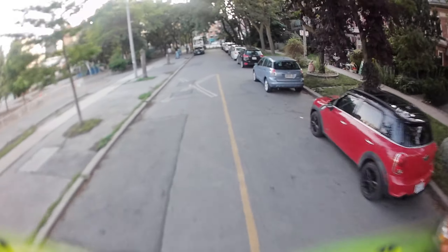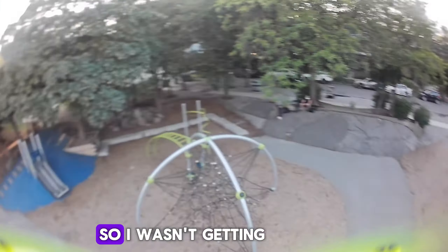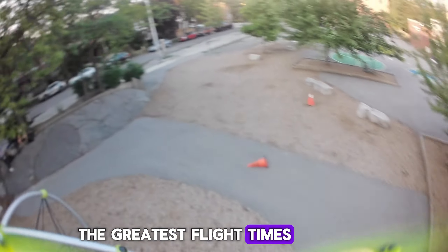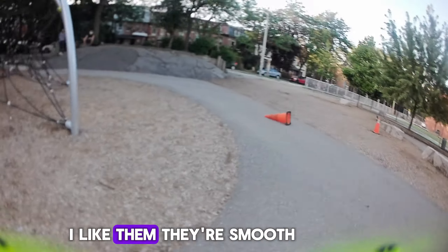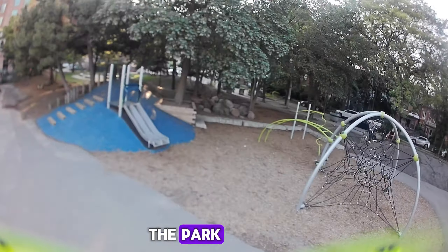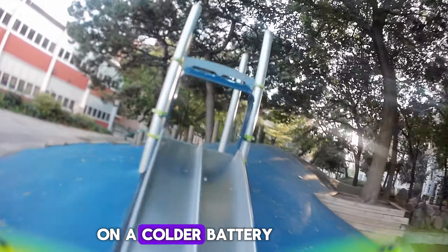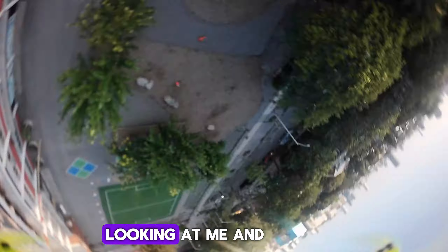This was filmed in the cold — it was pretty cold — so I wasn't getting the greatest flight times. I'm on 1504s, the Brother Hobbies ones. I like them, they're smooth, they sound nice. I'm just ripping around the park for a couple of minutes on a colder battery.